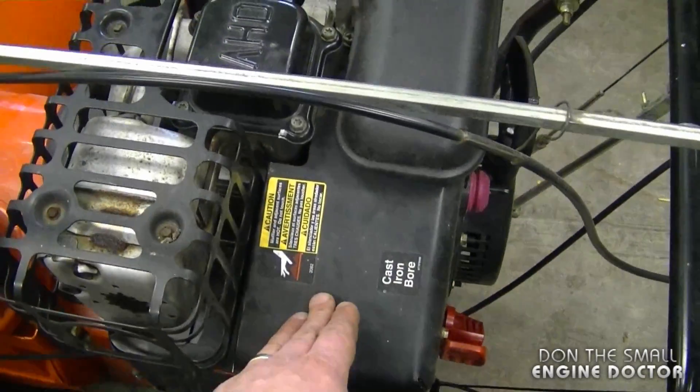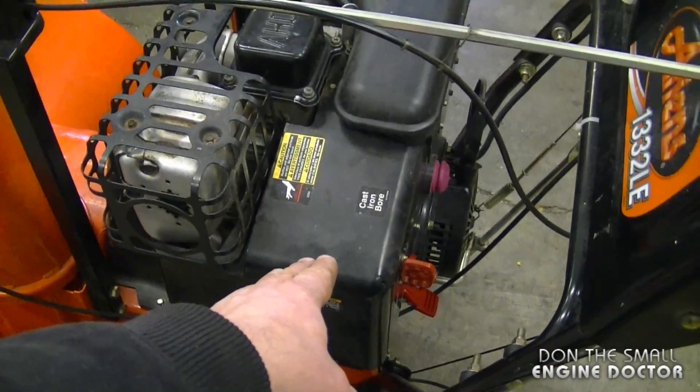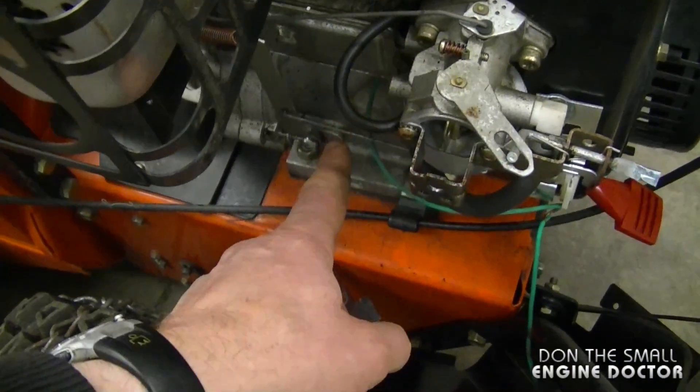Before I can show you the configuration I just have to take off the carburetor cover — there's just four quarter-inch bolts holding it on to the engine. I've got the cover off and here's the carburetor. Here's one linkage and there's another linkage down here.